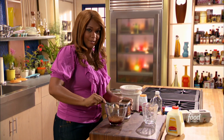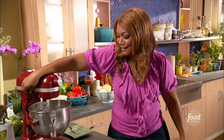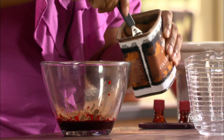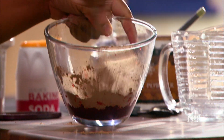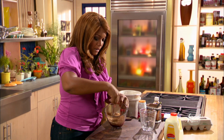That thing is creaming for its life over there — let me turn it down a little bit. We've got three tablespoons of cocoa in there and just a pinch of salt. What we want to do is kind of build a little bit of a slurry before we add it to the creamed butter and sugar.